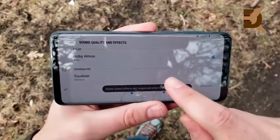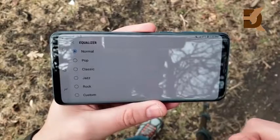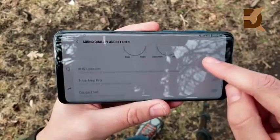Taking a look at the new stereo speakers: you also have equalizer settings, and when you hit Dolby Atmos it gets very loud. Look at all the features you can play with in the Samsung Music app — this thing is loaded when it comes to music features, and the speakers are the best ever on any Samsung.